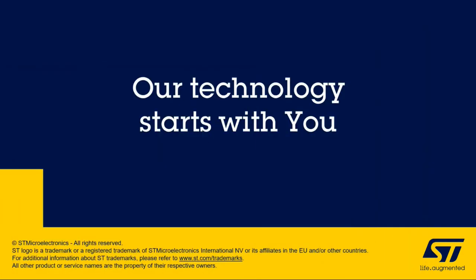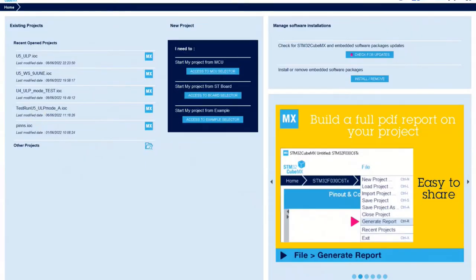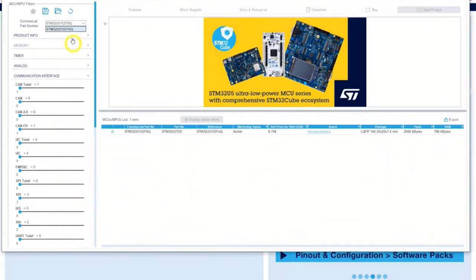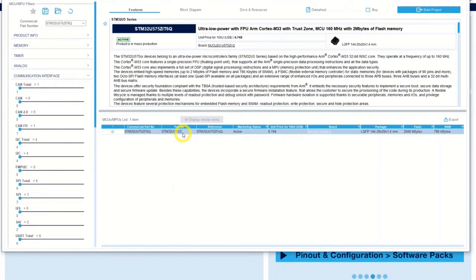I start CubeMX and begin by choosing the MCU, as we have done this morning. We will select the MCU again and choose that one. We will get the question about TrustZone, and we will choose without TrustZone.